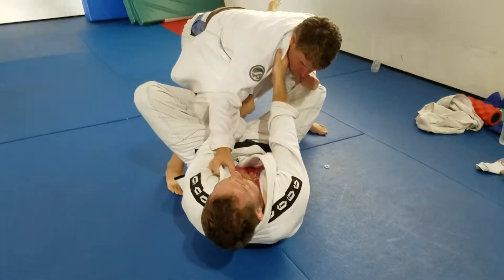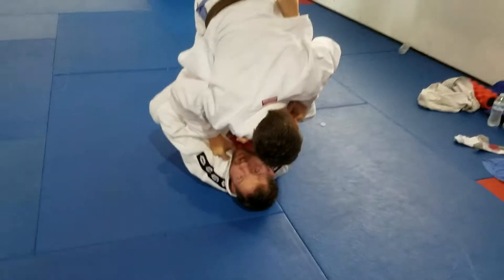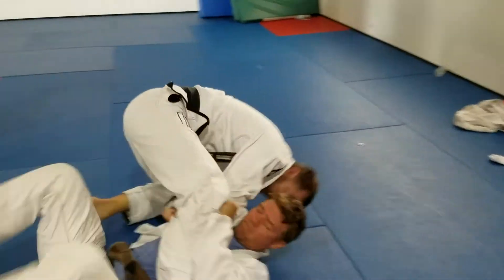Now all I'm going to do is elevate him and pull him over the top. Now I'm going to sweep and come in the bow.